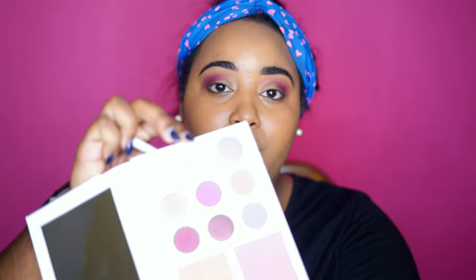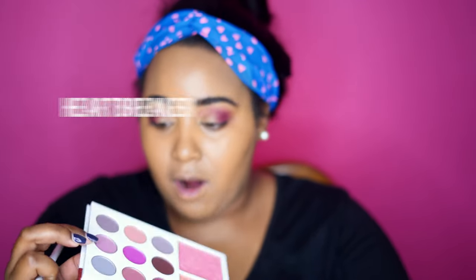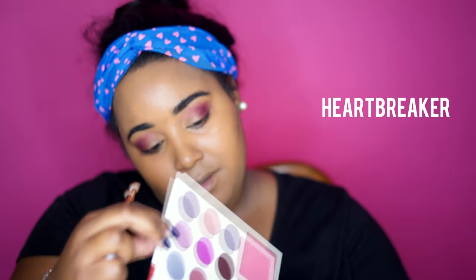Now I think I'm going to go in with this nice light pinky shade because we're doing so much pink. This light pinky shade right here — this is probably 'Heartbreaker.' Yeah, it's Heartbreaker.